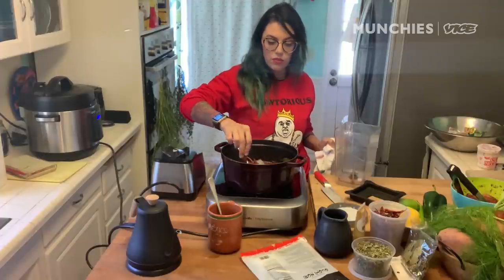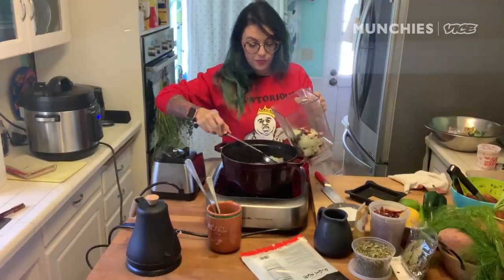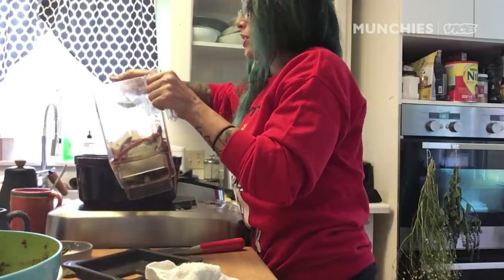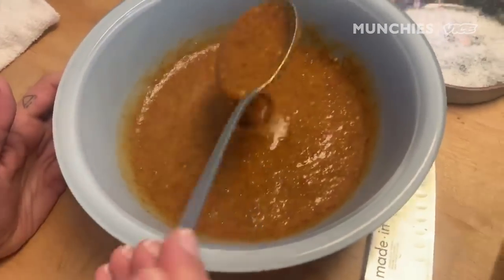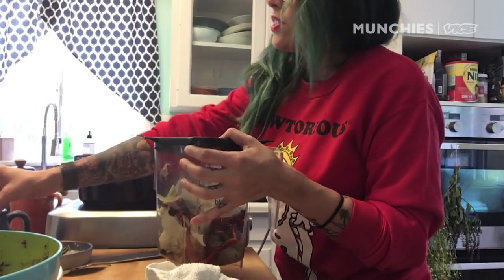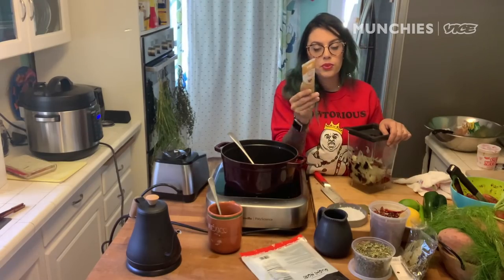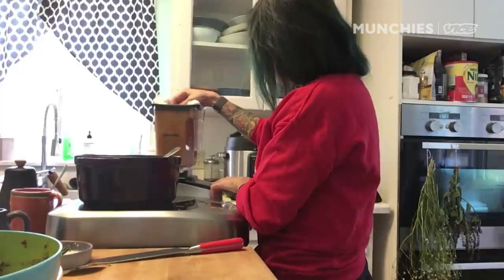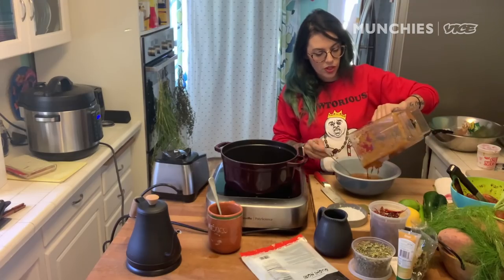Pull the cinnamon stick out, pop everything in the blender. Smells so good. Yeah, this is going to be spicy. I'm just going to take a little bit of this water — not a lot, because then you end up with a super wet adobo, and you want it to be kind of viscous. You want it to have that texture of a sauce, so it coats the meat and doesn't just fall off. Another secret ingredient besides cinnamon that my mom uses is ginger, so I'm going to do a little tiny bit of this pureed ginger. I'm just going to pour it into a bowl and let it cool before I use it.